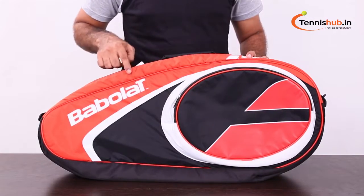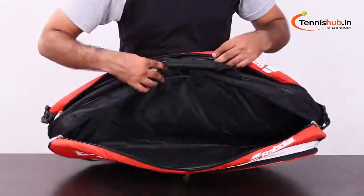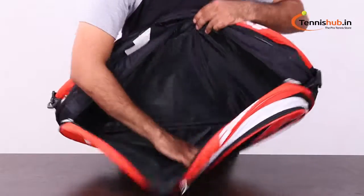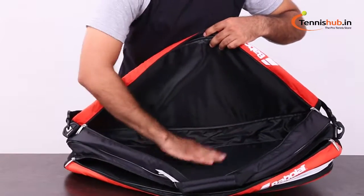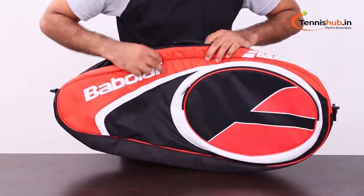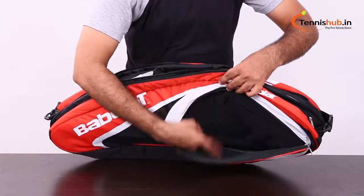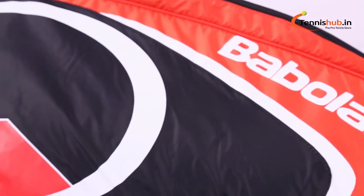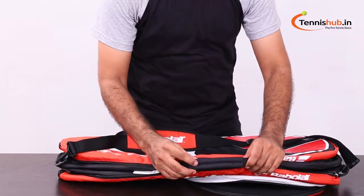This bag is an economical, excellent choice and is a great lightweight racket bag. The two main compartments can carry up to six rackets, also provides ample space for other accessories, and an additional zippered accessory pocket on the exterior for the smaller items. A padded adjustable shoulder strap, also with a quick grab handle.